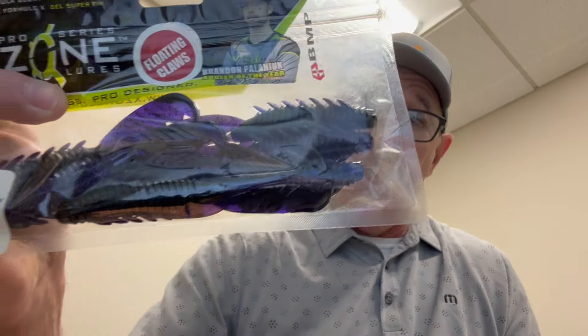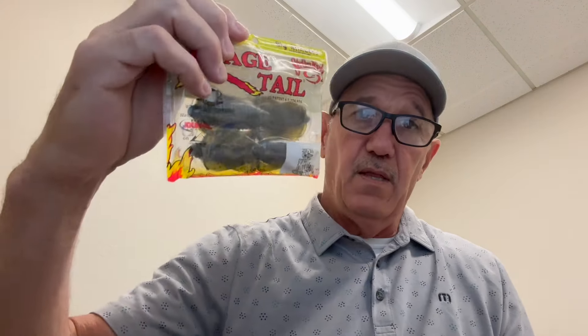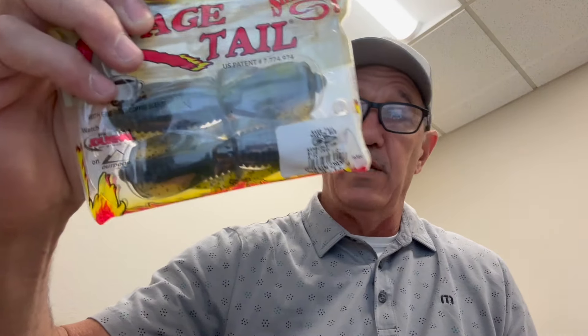Let's start with one of my favorites — the swing head jig. This is a three-quarter ounce football head with a swing head hook on it. The bait is an Adrenaline Craw in green pumpkin blue flake. I keep it pretty simple this time of year. The color is called Purple Shadow — kind of a purple and black — an awesome color. I'll use these same trailers on a regular jig too, along with the Blue Craw Rage Magnum Rage Bug.